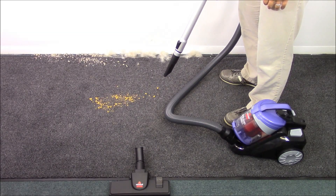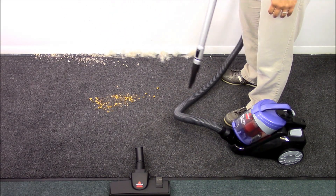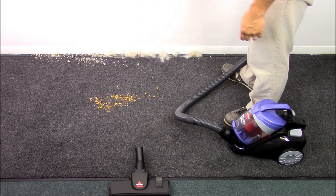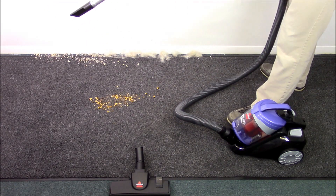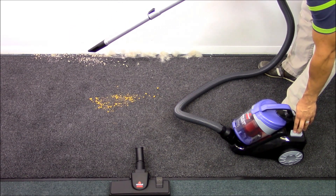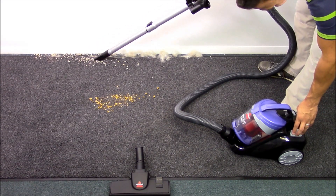Here we are for our performance test. We're going to vacuum up various items to see how well the vacuum performs. First we're going to use our crevice tool to give more of a real demonstration, so I'm going to extend the nozzle — this is going to be more realistic. We're going to turn the vacuum on and see what we can get up. Always turn it on before you use it — and plug it in first. It requires electric power, not solar powered.